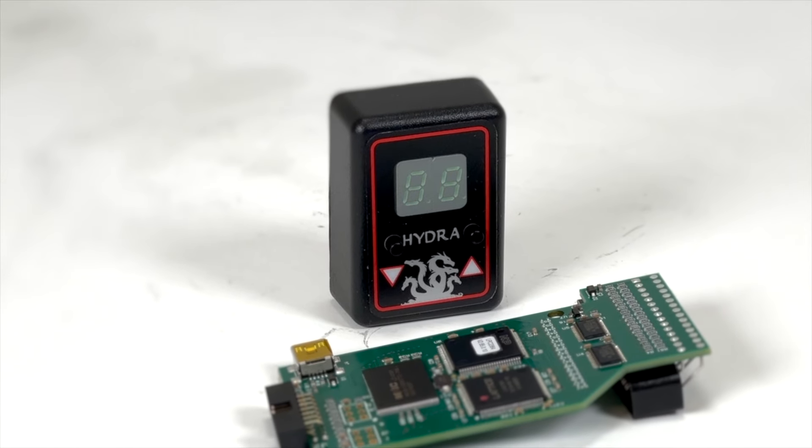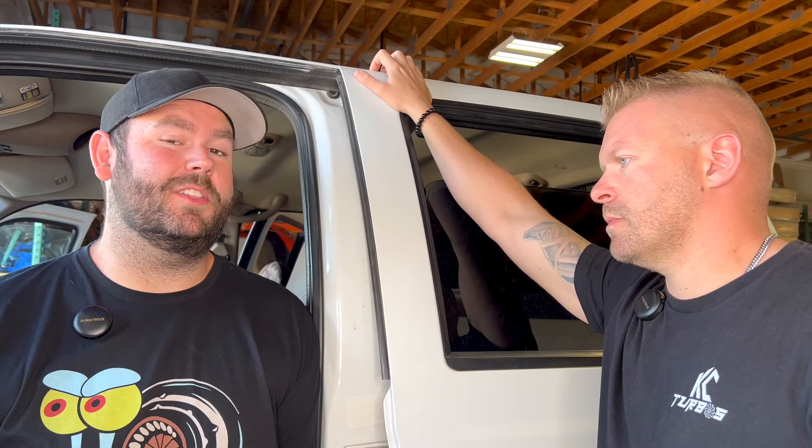It has a no-start tune. I have personally been saved by the anti-theft on a Hydra on my own personal truck three times. Let me show you how it works right here. This no-start feature is probably the second-best feature on the Hydra.